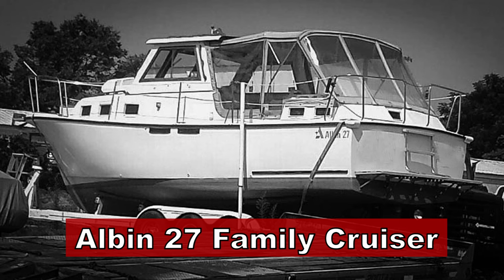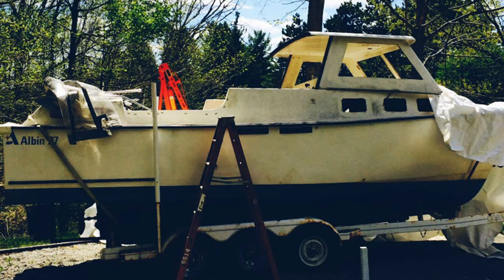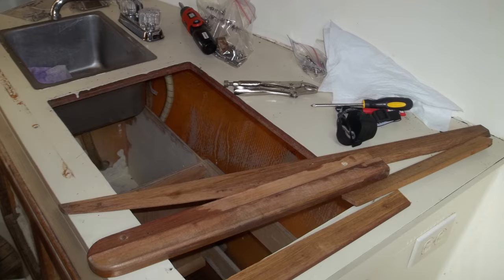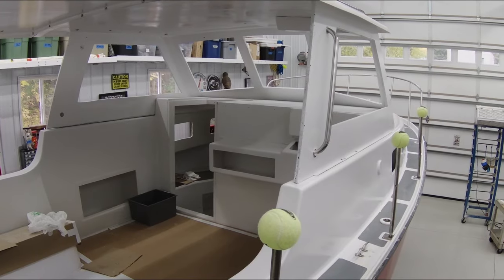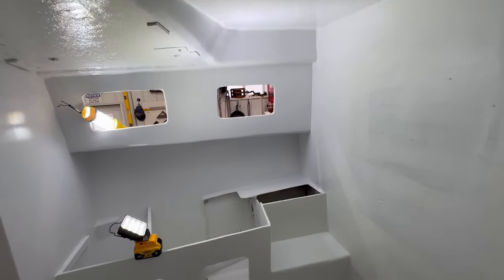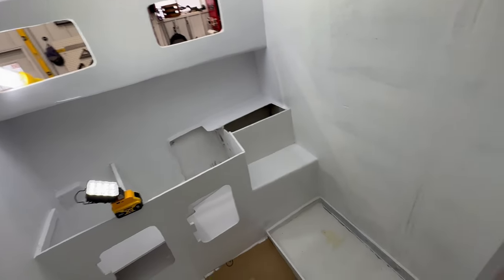Welcome back to the Boatworks. The boat behind me is a 1986 Albin 27 family cruiser. If you've been watching my channel, you know that I've torn out the inside, stripped it down to a bare hull, and I'm rebuilding it back to something better than it once was. Right now I'm in the middle of rebuilding the head — the bathroom on my pocket trawler.